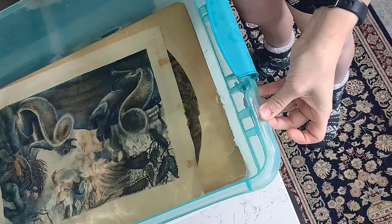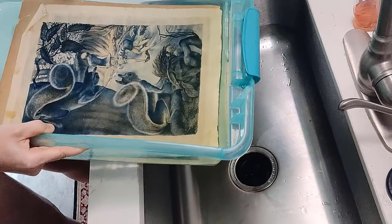You can see that the water I'm pouring out does have a yellow tint to it, which is great — that means it is pulling out some of that discoloration.